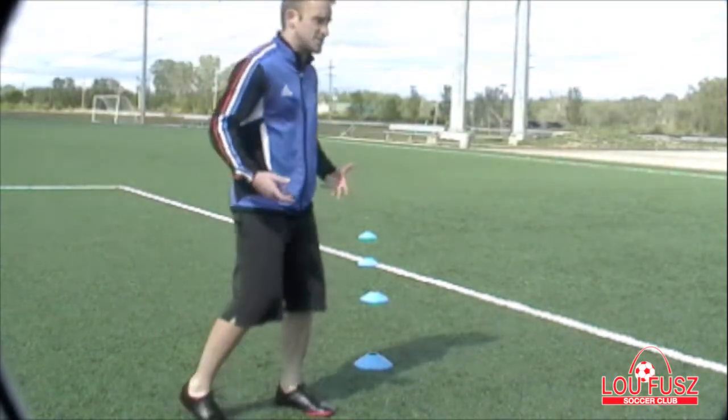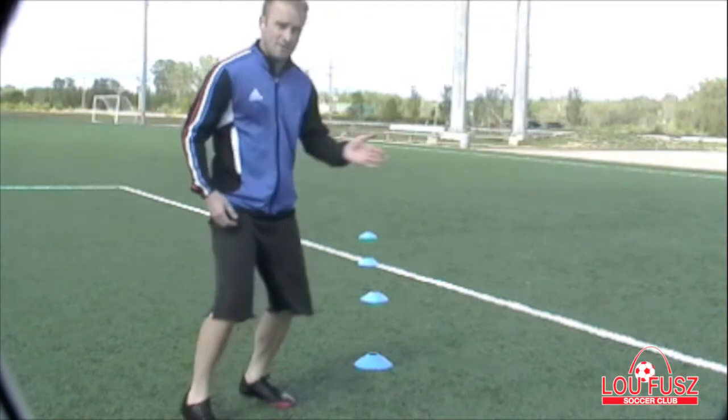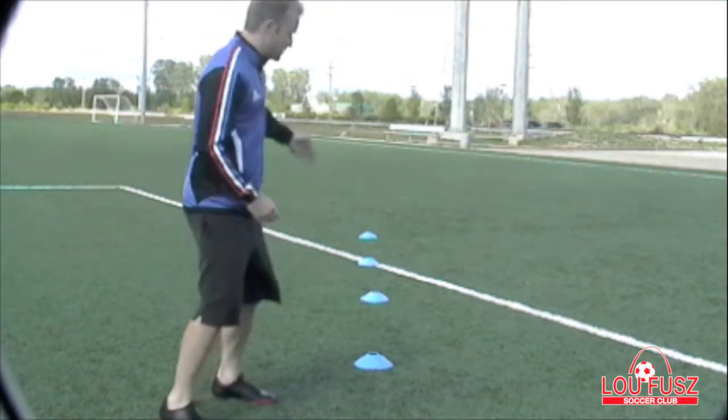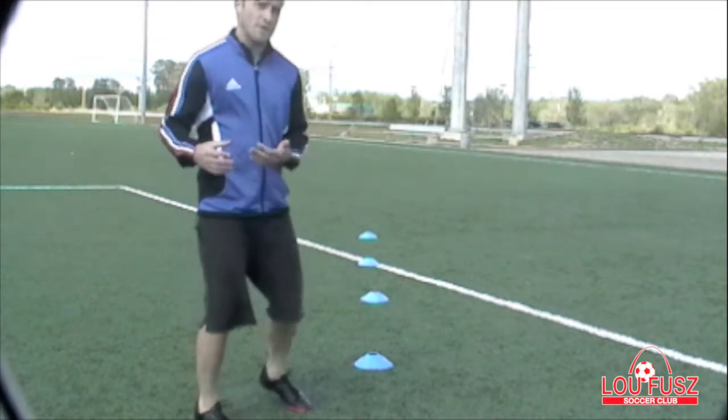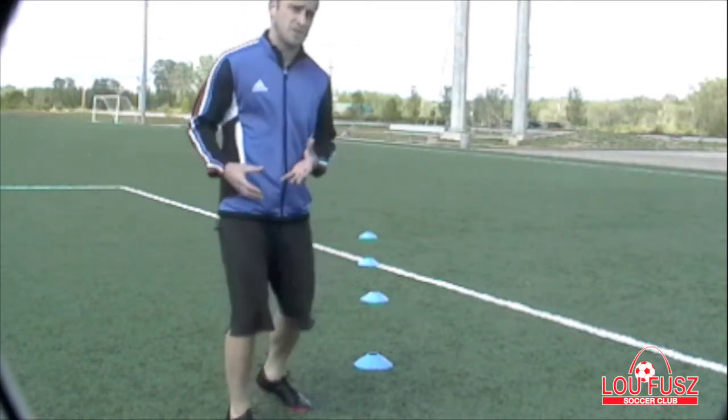You can do different variations to this. You can go sideways, you can weave in between the cones, you can sprint to the far and jog back. It's up to you to be creative. So I'm going to show you a few variations of the sprinting drill that we're going to work on.